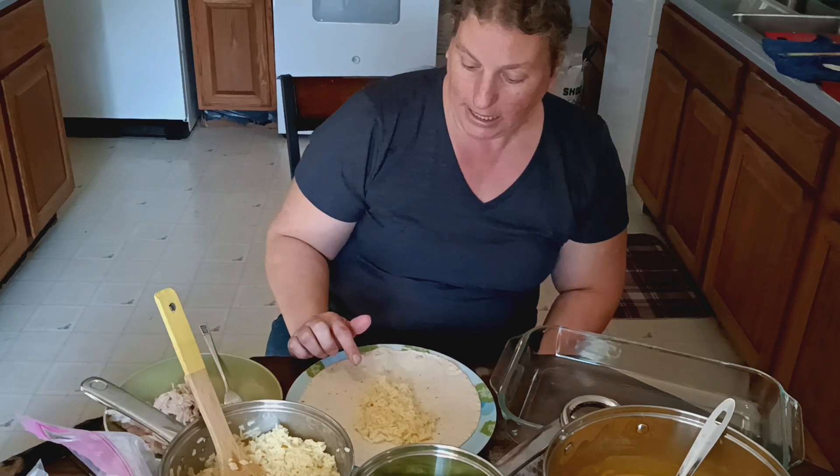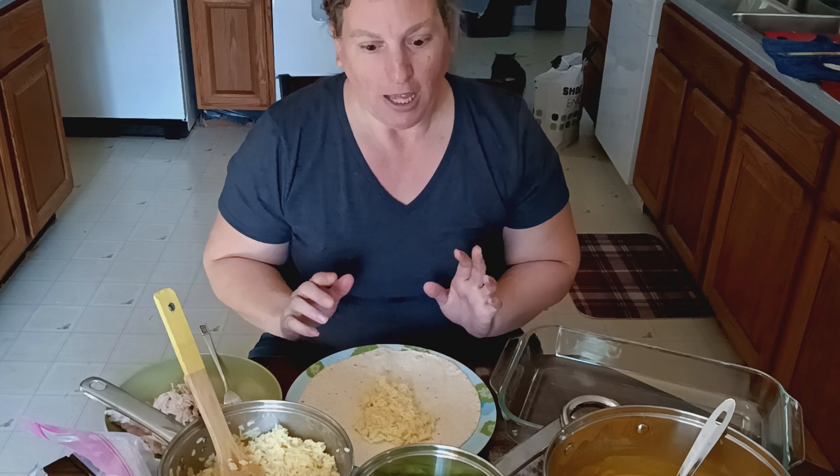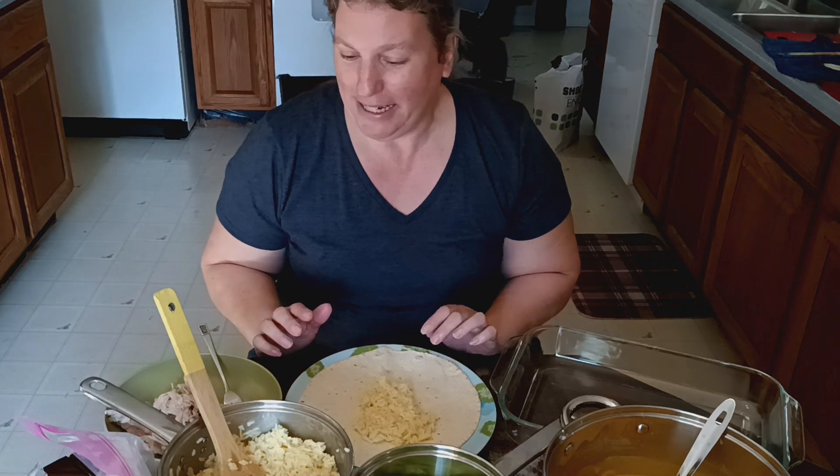Good morning, welcome back to Mama Bee Made It. This week I want to prep some of my meals. It's Monday morning while I'm recording this. The first meal I want to prep today is some chicken, broccoli and cheese burritos with rice, and I've already started. I actually started recording only to realize it wasn't recording, so here we go again — take number two.